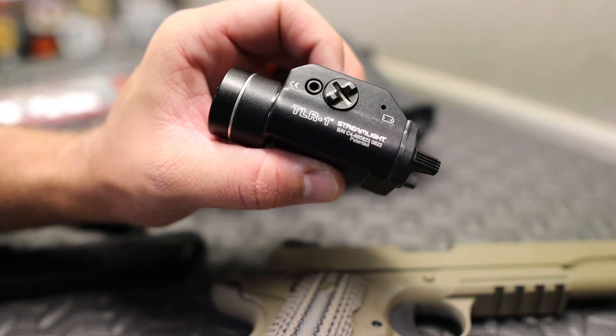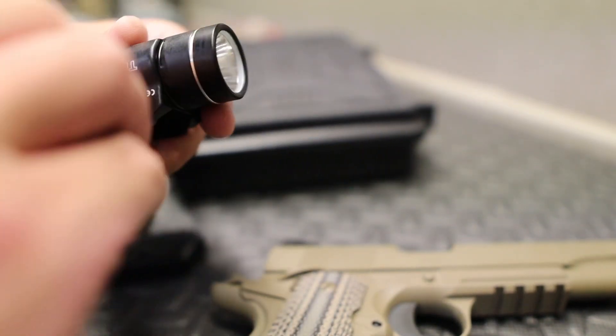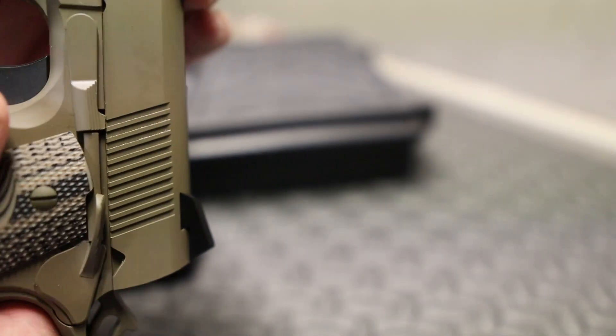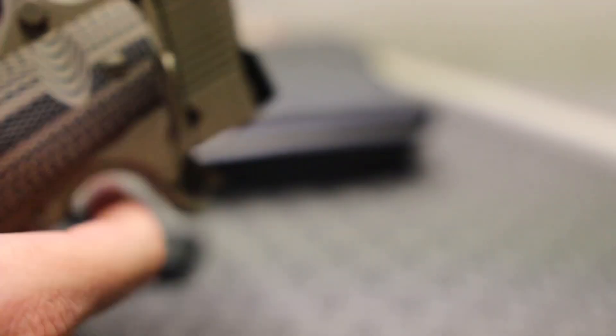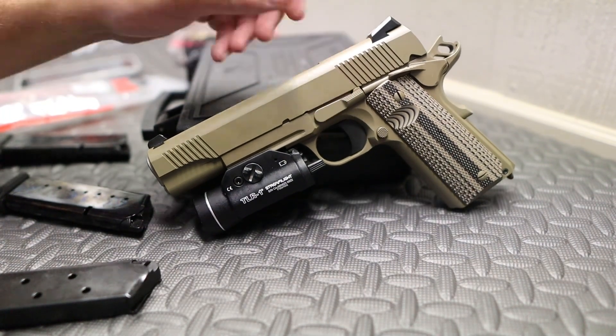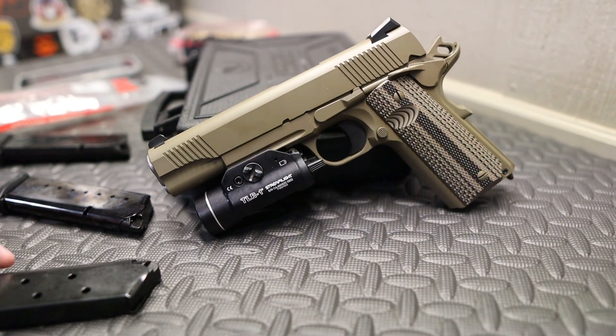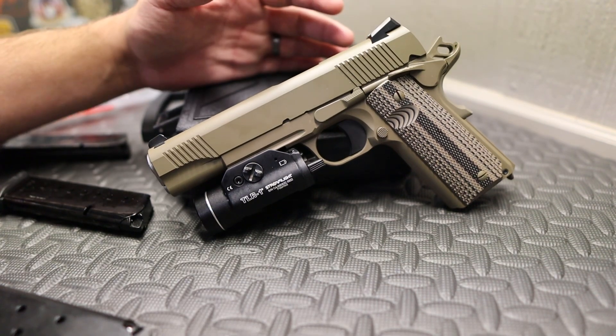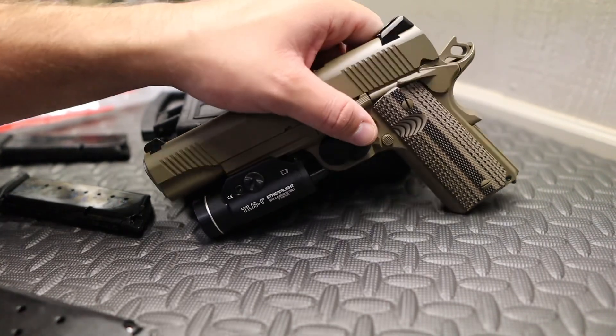Let's show you the other feature of why this gun is so sweet. I've got a TLR1 here — if you have a rail on a gun it's kind of mandatory to fill it with something, whether that be a forward grip or a light. This thing has a standard 1913 Picatinny rail, so you can attach your SureFire, your TLR1, TLR7 — very easy install. There you go, guys — a very capable pistol.